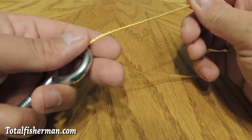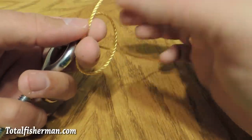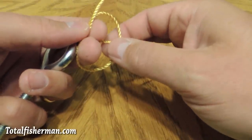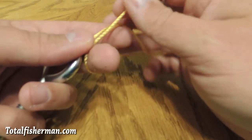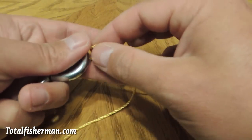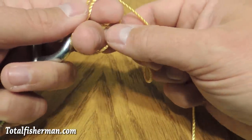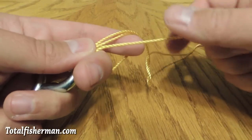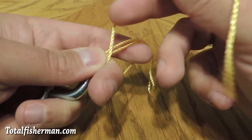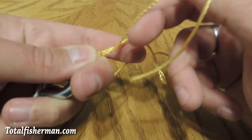You're going to make a loop in your hand like so. Take your index finger out, then put it back in holding that loop open. Pass it through the eye of the hook, make a loop like so, and hold that open with your index finger.